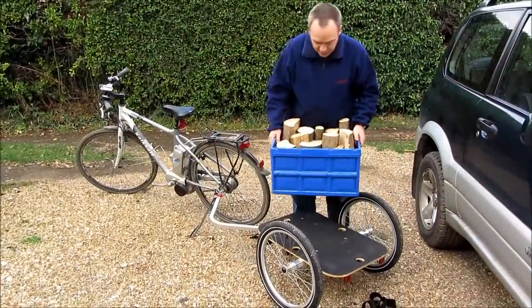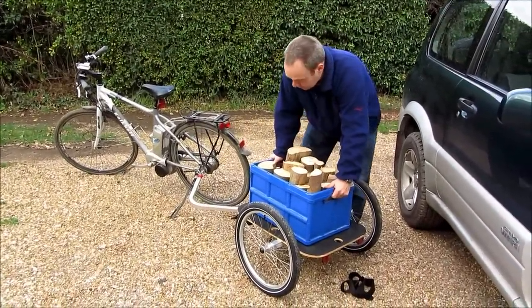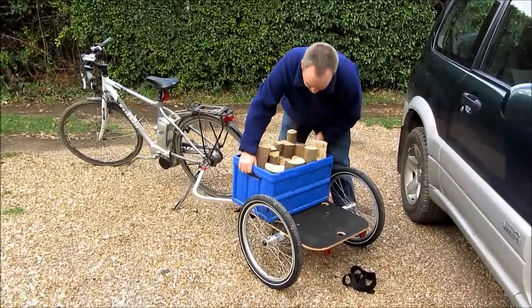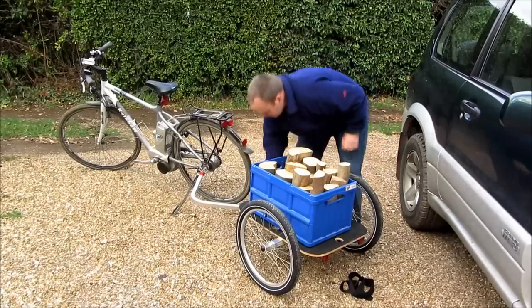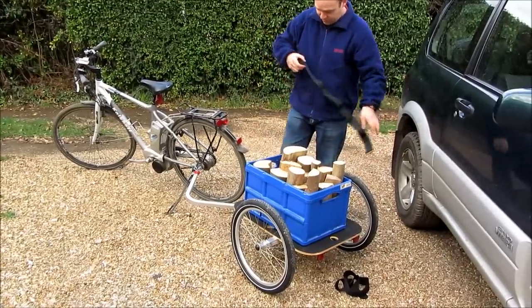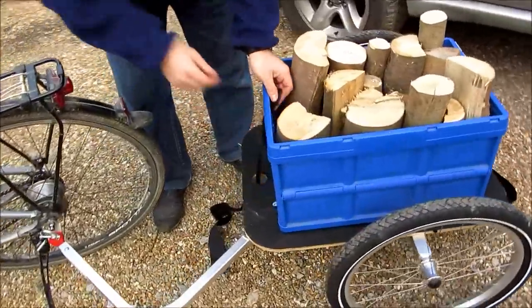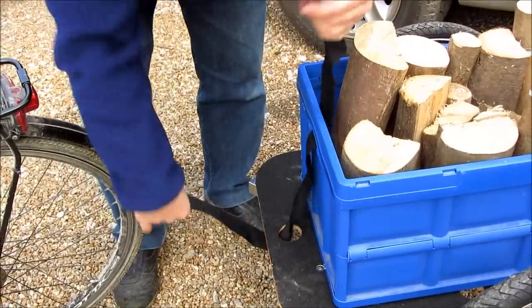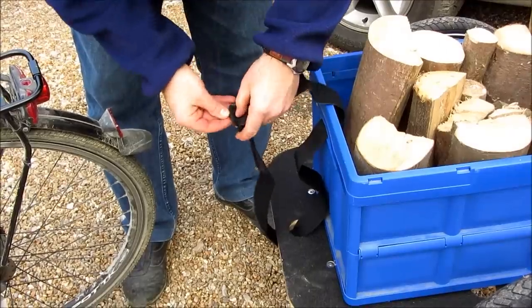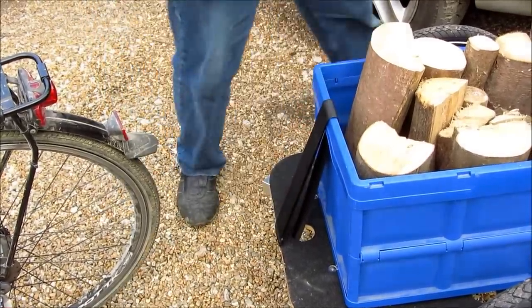That's now ready. Just to show you how it goes together, I'm going to put one of these boxes on and have a go with it. There's actually room to fit two of them — you can have one like that and one like that. They actually supply a couple of straps with it, which you can use to fasten the box down.